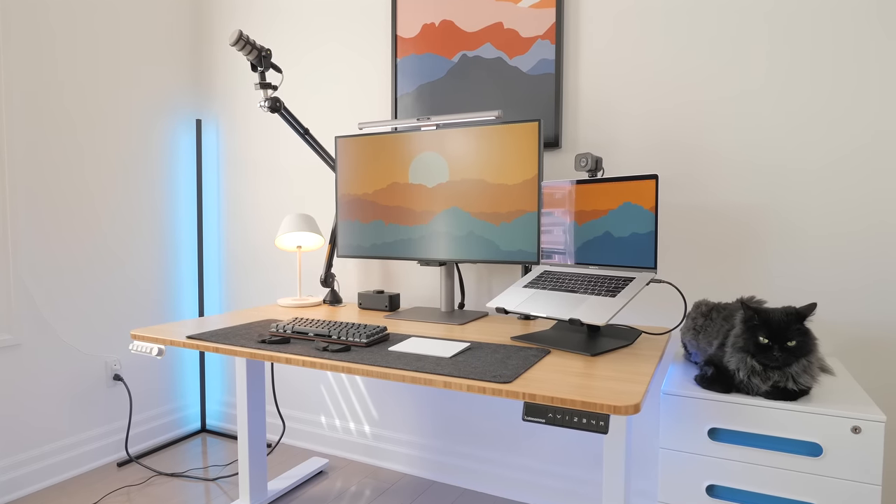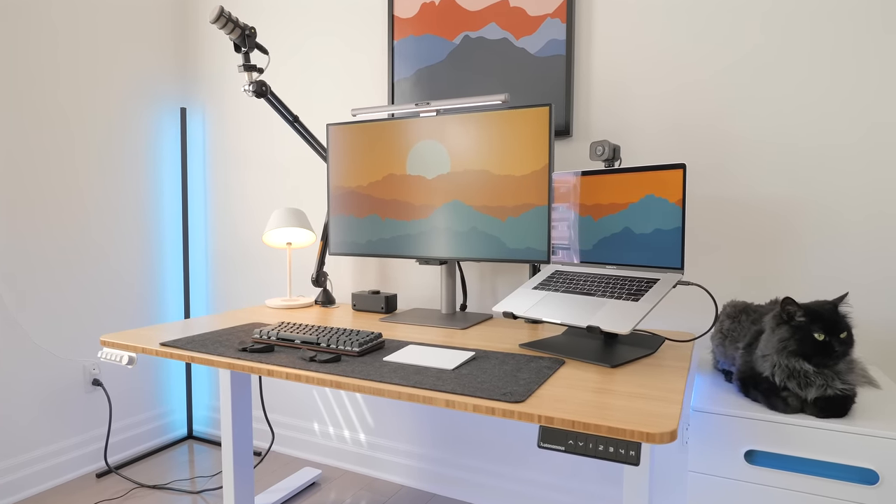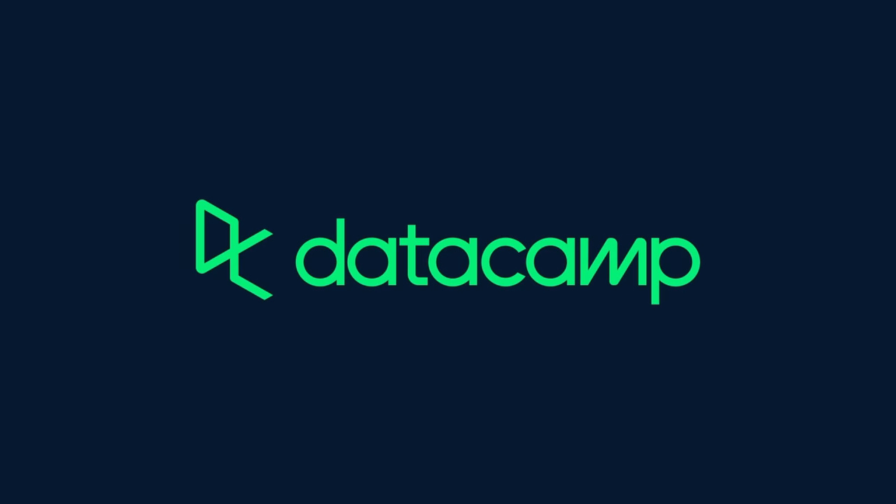Alright, I've got a bunch of other exciting items to showcase, but before going further, let's hear a word from this video's sponsor, Datacamp.